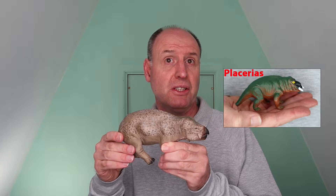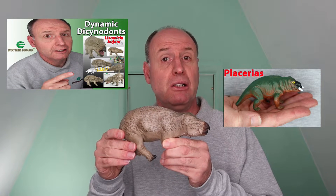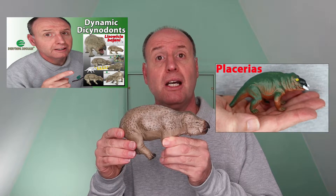We're going to look at Lisowicia in a little more detail and also discuss this — a small Placerias model that's also available from Everything Dinosaur. It's time to take synapsids a little more seriously by looking at some dynamic Dicynodonts.